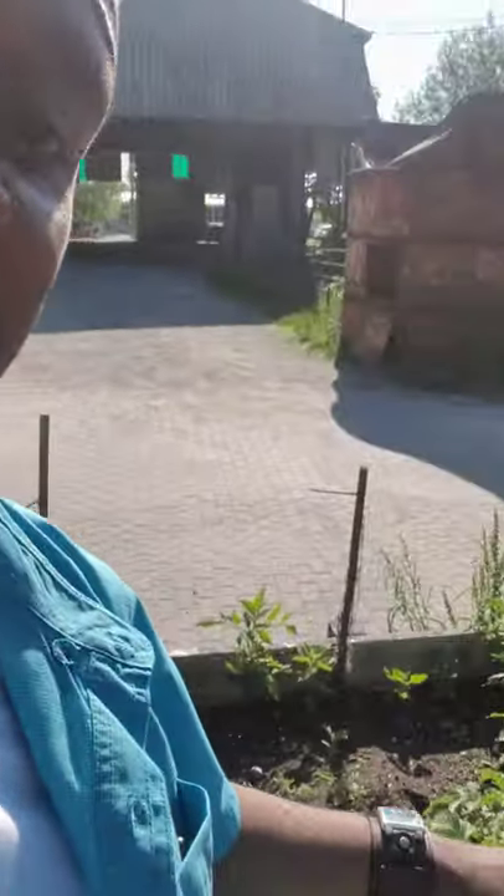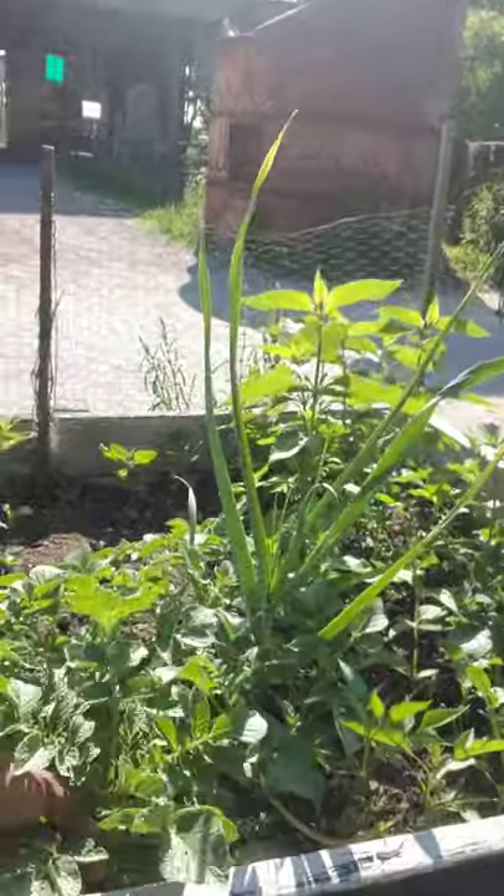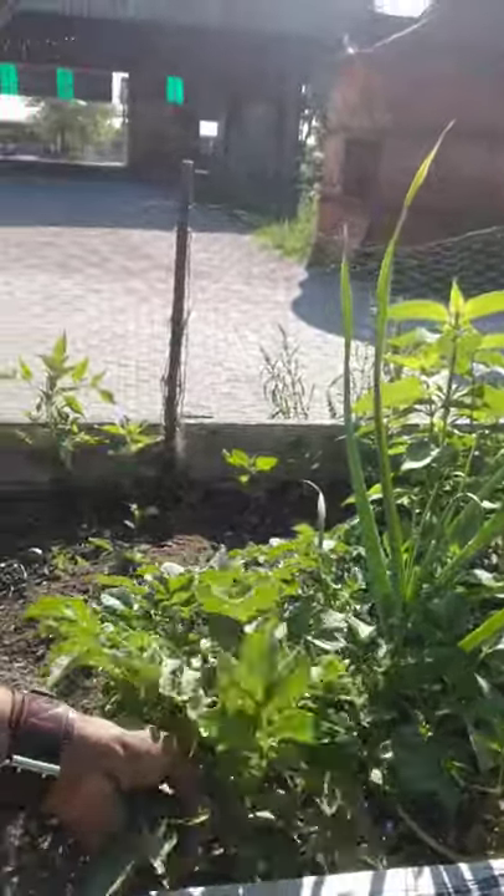Then you come over to your next boxes and start doing those. Maybe you want to put sweet potatoes in those ones. Maybe you want to do more potatoes. And this one over here from last year — you'll see down here — I forgot to take some potatoes out, so that's with growing potatoes again. Which is fine, because who doesn't love potatoes, right?